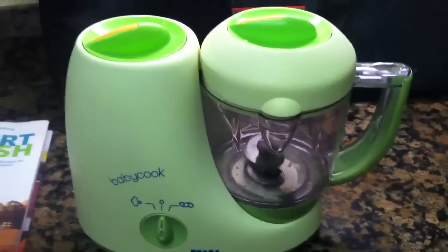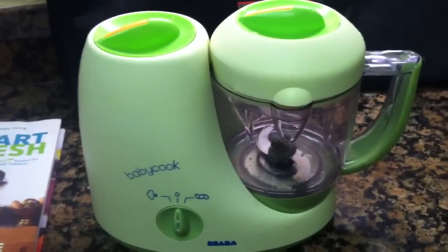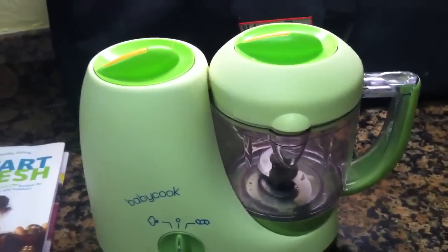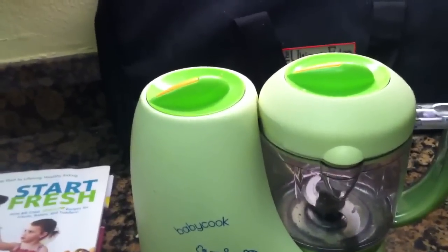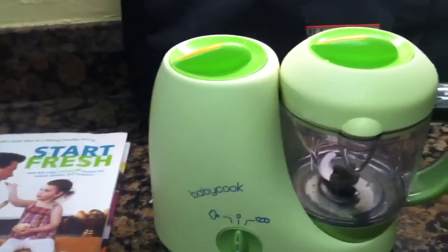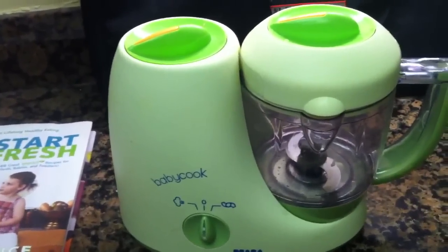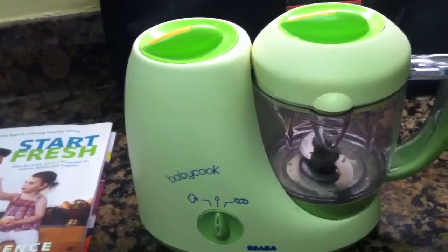If you're going to be making a lot of baby food and freezing it, invest in some BPA-free ice cube trays. You'll see some of my ice cube trays later on in my recipes. The ice cube trays I got actually hold about three-quarters of an ounce of food, almost an ounce of food. When I was first feeding my son, he would take about two cubes — about two ounces of food. So they're really nice and convenient.